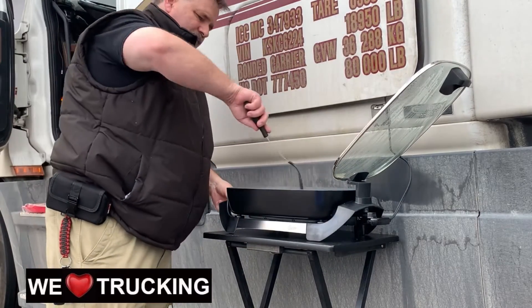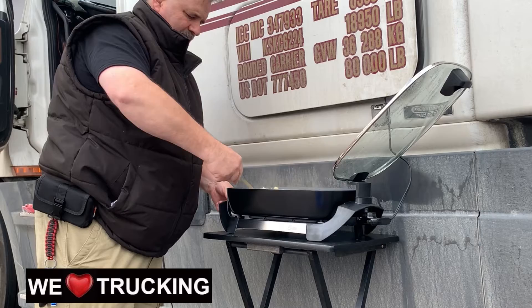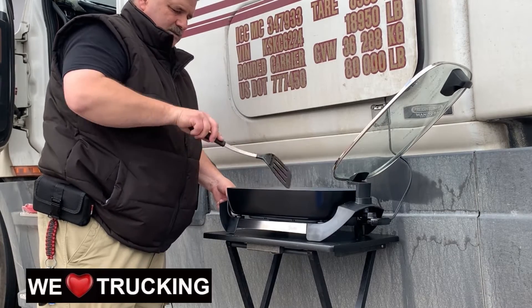I am frying up juicy hash browns right now. I've got some lovely hash browns going that I put in there first. I've got real butter in there — real butter and salt.